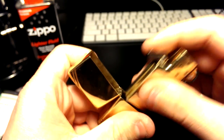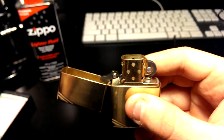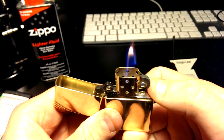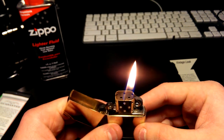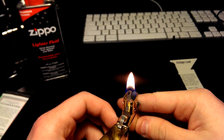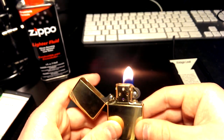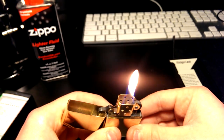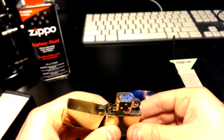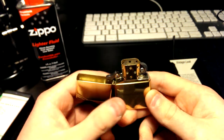Let's see how it lights. I already lit it outside and it's really nice — I can tell you that. It's beautiful, with a pretty big flame actually. It's more red on camera but more orange in real life. I'll try blowing on it to show you if it's windproof — I'm blowing on it pretty hard and it's not going out. I love that Zippo fluid smell.